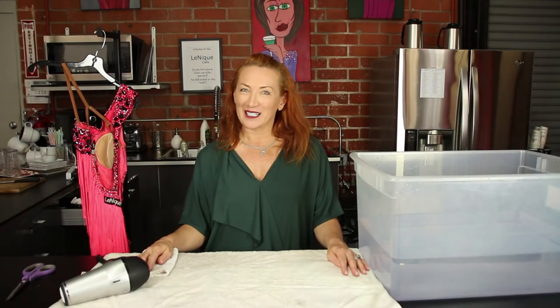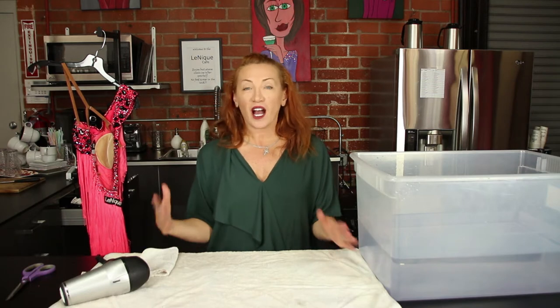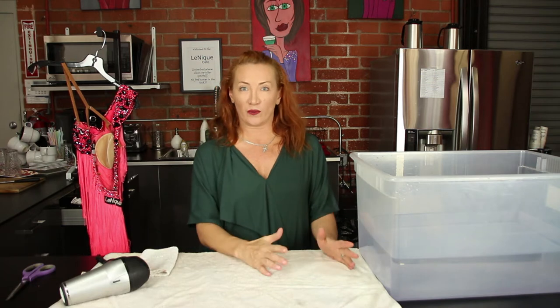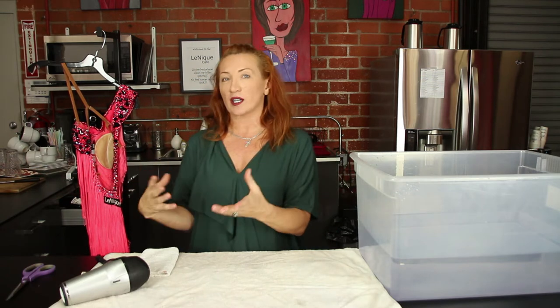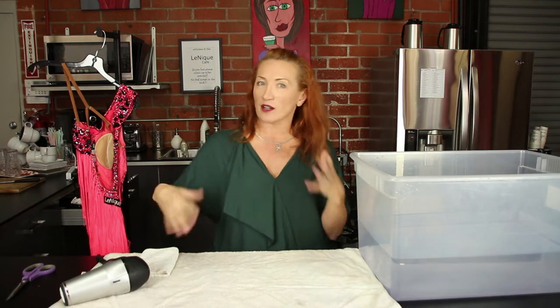Hi, welcome to Life with Lenique. I'm Lena Kosovic. The question of the day is how to wash your dresses after competitions at home. I'm going to give you a series of tutorials and show you how to take care and wash dresses at home with different fabrics, different cuts, and different areas to be washed.